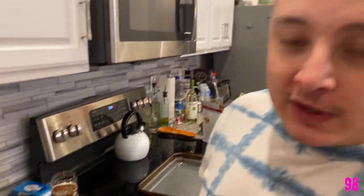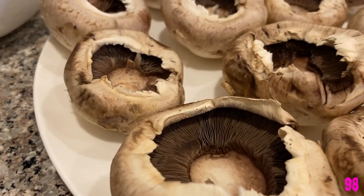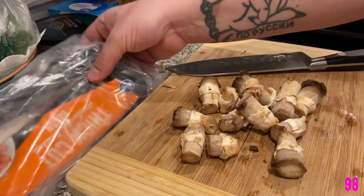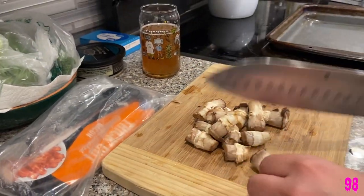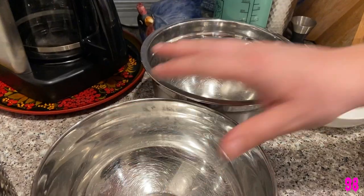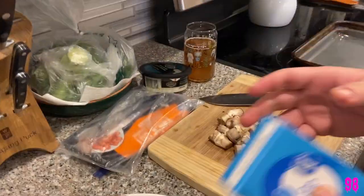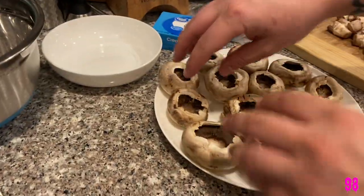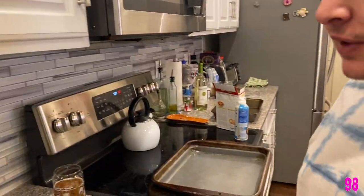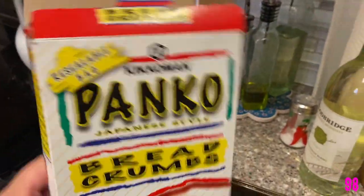So I'm making stuffed mushrooms. It's kind of like a white wine situation, and you can use sausage, beef, or whatever, but we're using bacon. We're gonna cut the stems out and that's gonna go in the stuffing. We're gonna make two different stuffings because she doesn't like blue cheese — it smells like feet — so we're gonna give her cream cheese. Either way it's all gonna go in these and then they'll be popped in the oven.